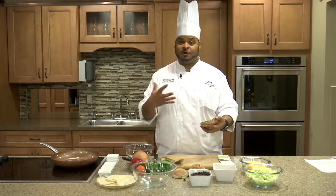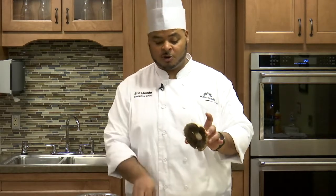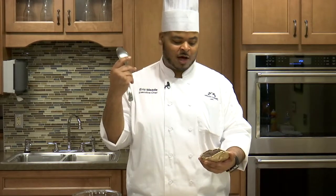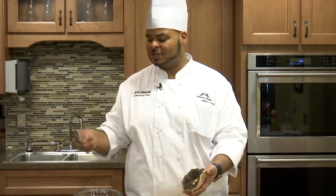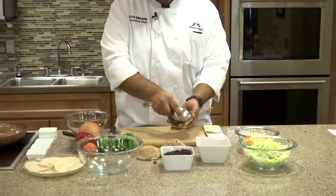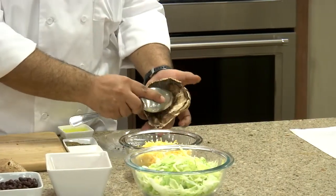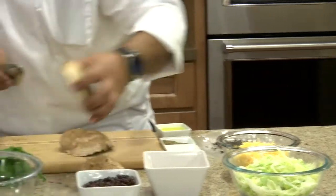Portabella mushrooms are great — they hold up well to cooking, they don't fall apart or get mushy, and they take on a lot of great flavor. The first thing you want to do when cutting down your portabella is clean the gills out. You don't have to do this, but sometimes the gills can come off and look like little flakes in whatever you're cooking. Just take a spoon and gently scrape that off.